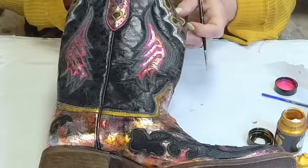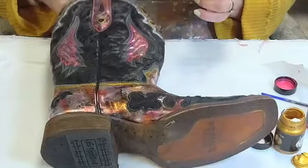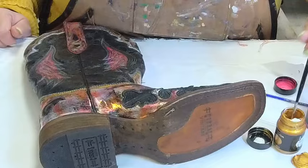Look how cool that's already starting to look. I am really, really happy with where that's going. That's already starting to look cool. I think we're probably dry enough — I can put a little bit of gold up around there.